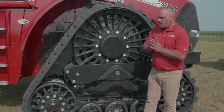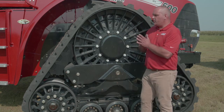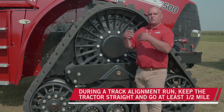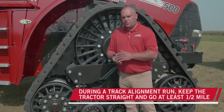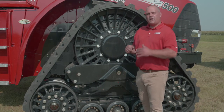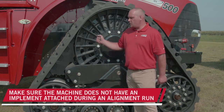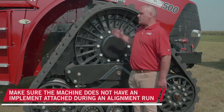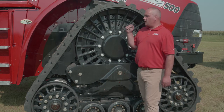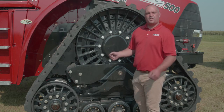When doing alignment runs, we need to think about safety, but importantly we want to keep the tractor straight. We want to go a good distance — 400 or 500 feet — getting a good run moving straight. We don't want any inputs that could otherwise influence how this track is moving within its undercarriage. We want to know naturally how it's wandering, so we don't want steering inputs that could tell this track how to wander inside that undercarriage.